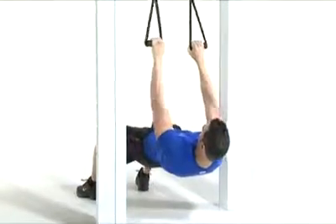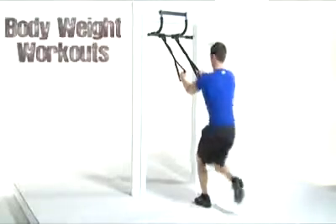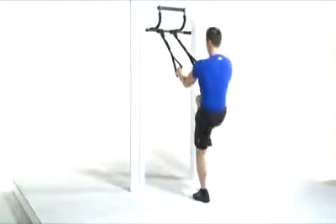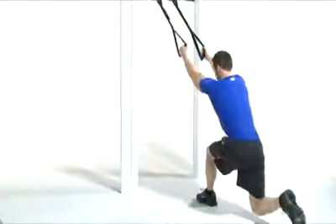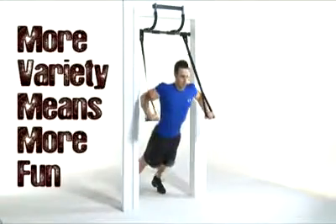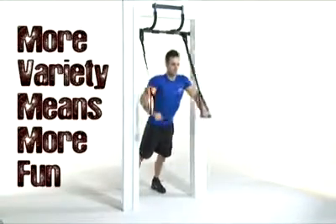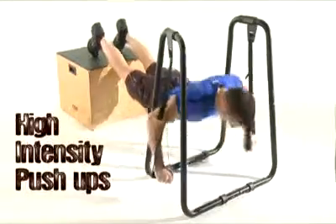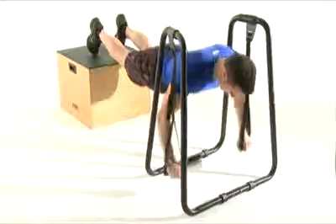If you are in any way interested in body weight workouts — meaning you do push-ups or pull-ups, or if you've only heard of these exercises and you'd like to try them — you should go ahead and get the Ultimate Body Press push-up rings. You'll be able to add dozens of hard-hitting exercises to your existing routine or choose a totally new workout from our video section. Hang these push-up rings from your dip bar for the most full-body push-up workout you've ever done.